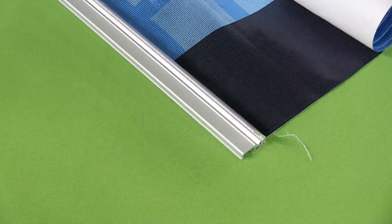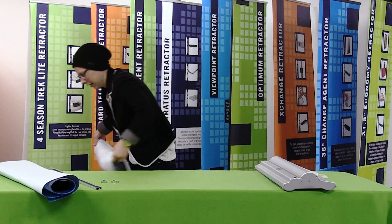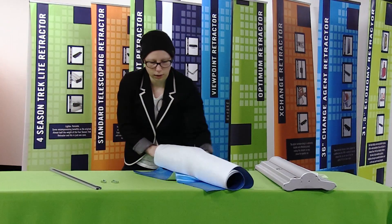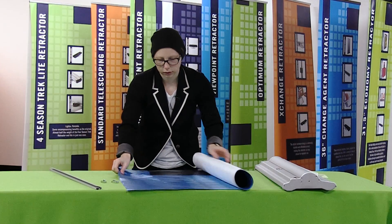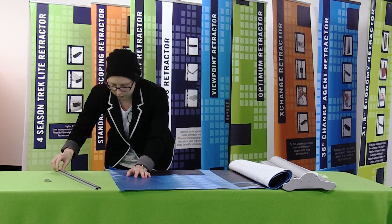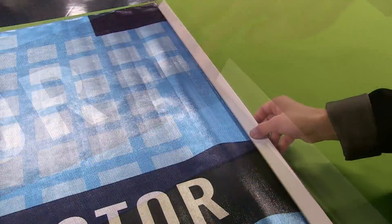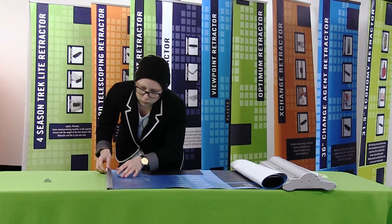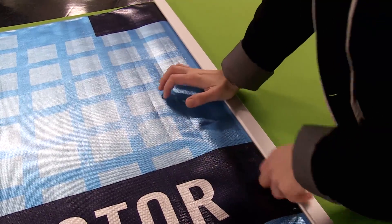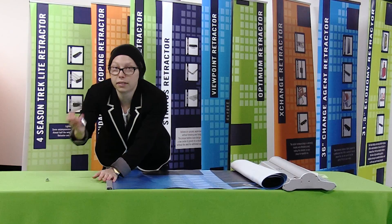Once I've opened my snap rail, I'm just going to remove the old graphic and set it off to the side. To install your new graphic, you're going to install the top edge into the snap rail — just slide the snap rail on. Once I have it completely slid on, I'm just going to snap it shut and replace the end caps.